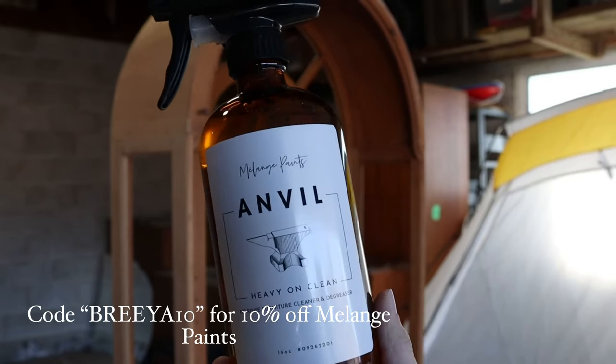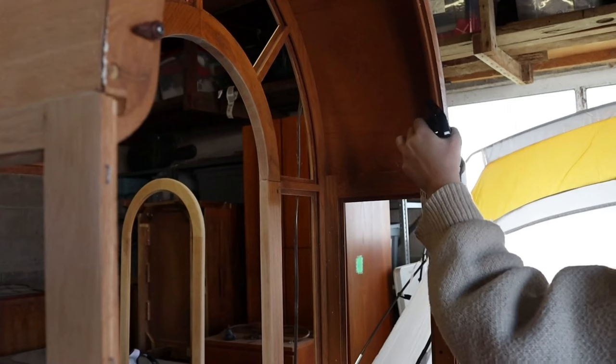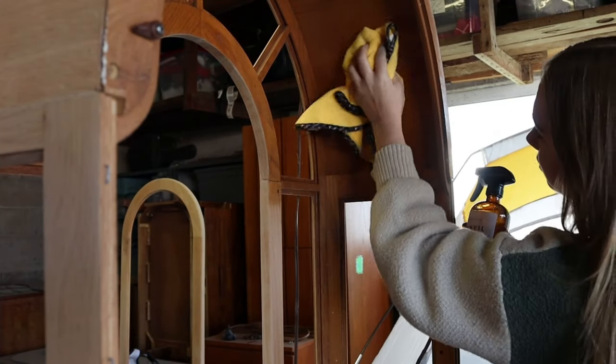I'm going to be painting the inside of this piece, so I'm going in with my Anvil cleaner by Melange Paints to get it all clean. I really like this cleaner because you don't have to rinse it off with water after — you can just get right to painting once it's dry.